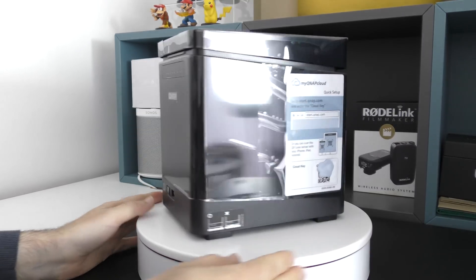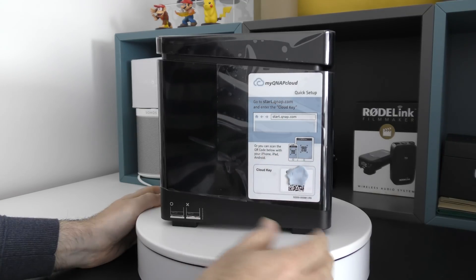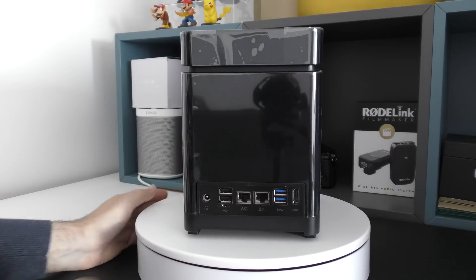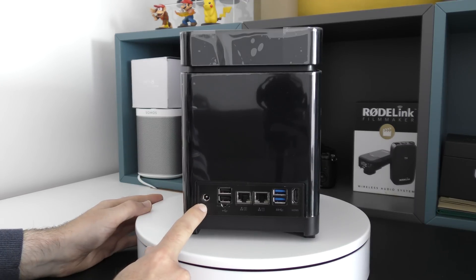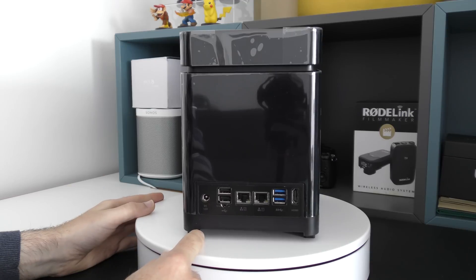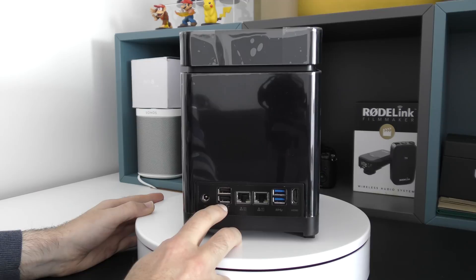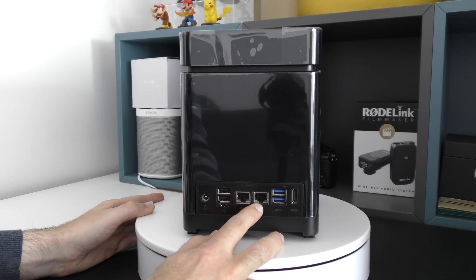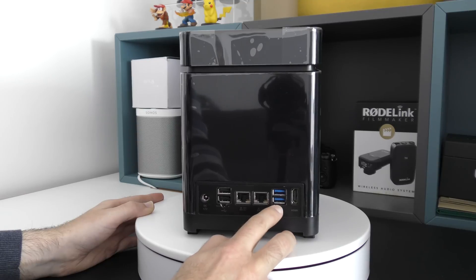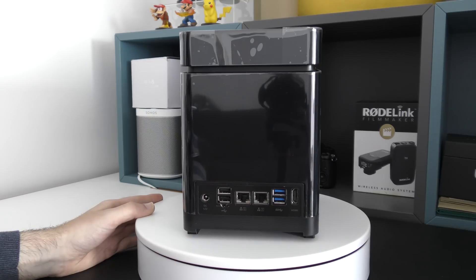On the side we've got some quick setup information on how to get things up and running with the cloud services. Around the back, this is where all of the extra ports are — we've got the input for the power supply, which is included in the box. We've also got a couple of standard USB ports, then 2 gigabit Ethernet ports, 2 super-speed USB 3 ports, and an HDMI output port so you can connect this to a monitor or a Full HD TV.